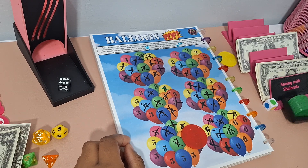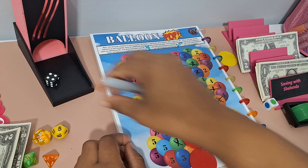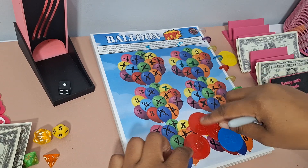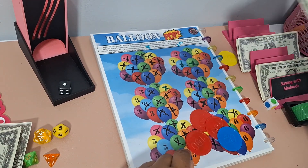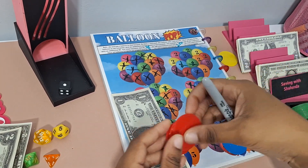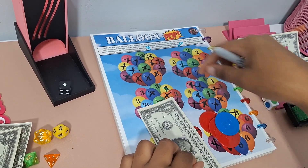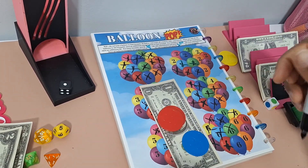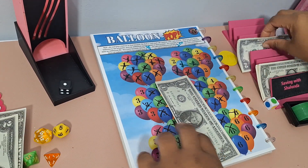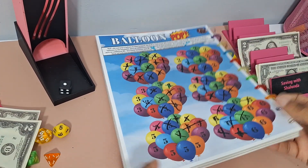Balloon Pop rolls: we got 6 — even, dollar saved. Another 6 — even. Then we got 1 — that's 50 cents. So $3.50, plus a bonus dollar since all the ones are popped with X's on them. Total for Balloon Pop: $4.50. And I had 50 cent change on the table which I'm cashing out for a dollar.